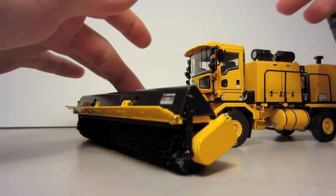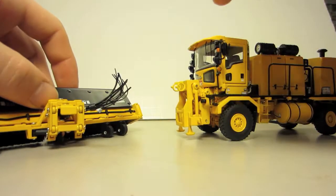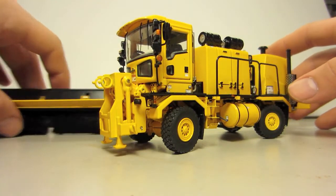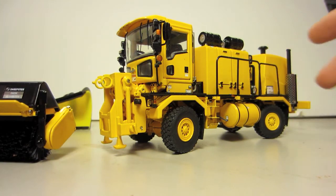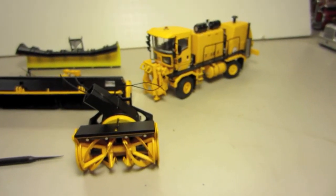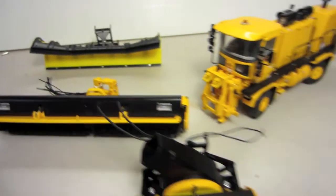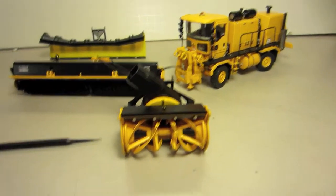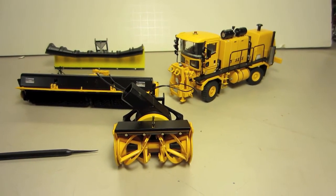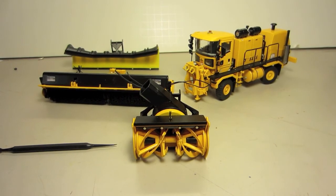You've got all these hydraulic hoses and they just fit into the fittings underneath. This was a review of the Oshkosh H-series snow removal apparatus — with the snow blower, sweeper, and plow. This was made by TWH in 1:50 scale. It's a really nice model and highly recommended. For the price, it's actually really reasonable. Thanks a lot for watching, guys — have a good one.